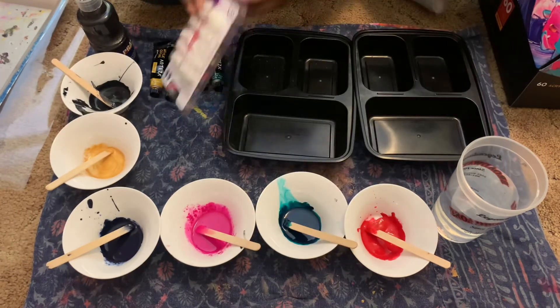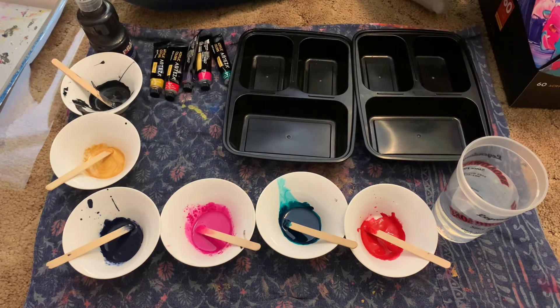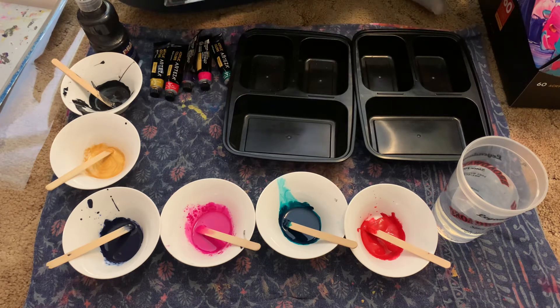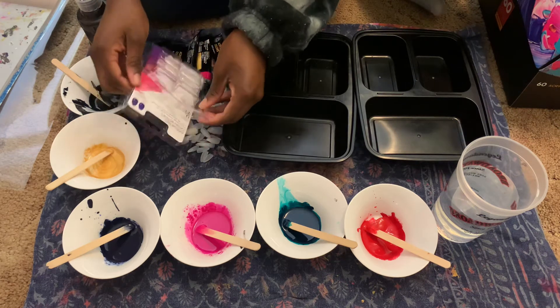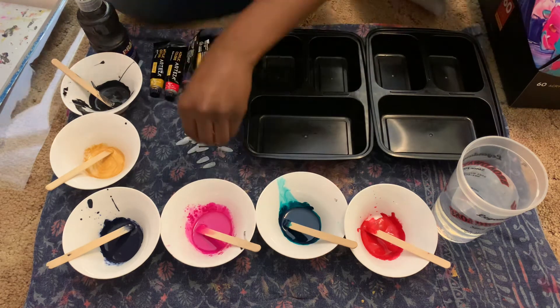Let me unpackage these now. They have a coffin and stiletto shape in this pack, so I think it's just 50/50 of each. Okay, got one side down — I'm doing 30 so let me count.